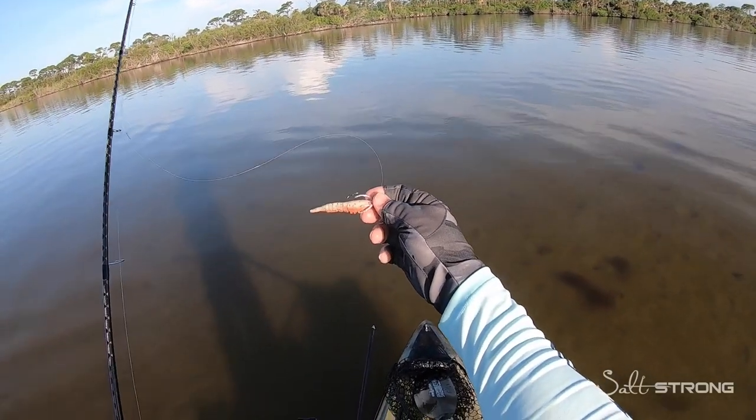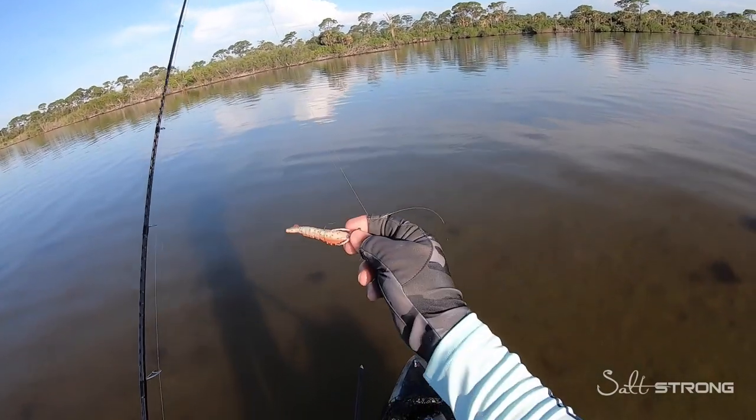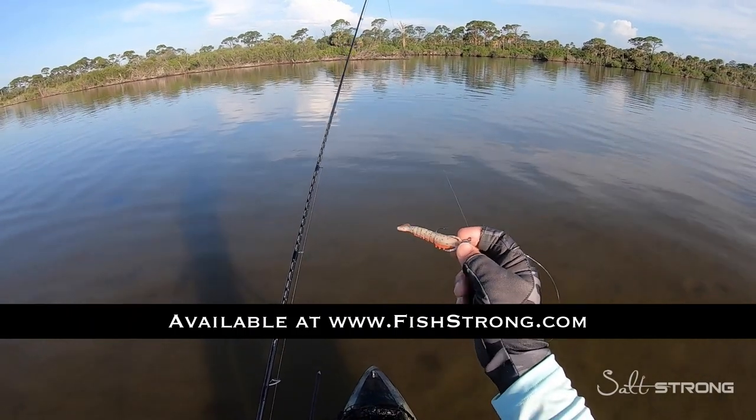So there you have it — a little demonstration using artificial lures with schools of black drum that you may come across on the flats. If you don't happen to have live bait, Gulp Shrimp works really well. Or if you have some additional scent you can add to your soft plastics, that will get the job done as well.